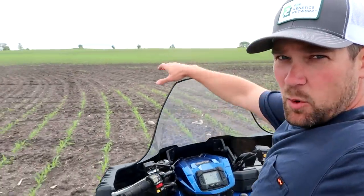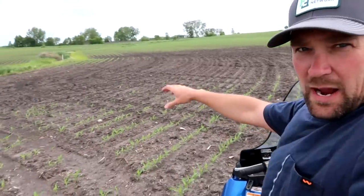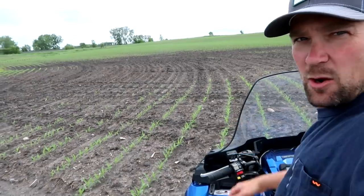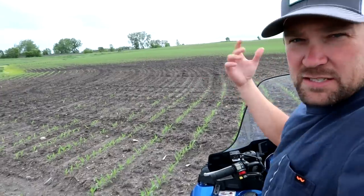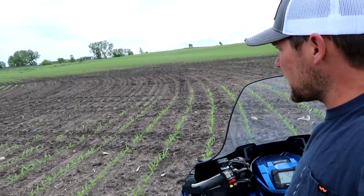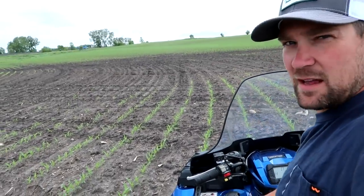I just wanted to take a minute and point out this area here behind me. You can see where it was too wet, too cold — mostly just saturated in cold soils. We've got spots like this where we've got a quarter to a half acre where the corn just isn't there. It just didn't come up. It rotted away. It's not going to come up — there won't be anything there. And we've got a lot of spots like that.